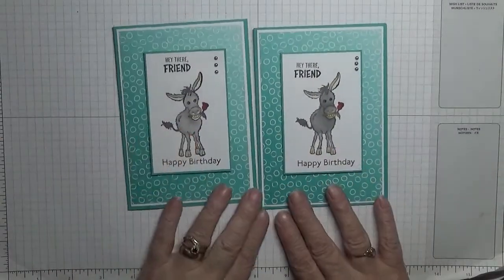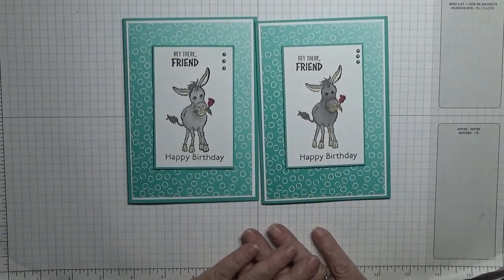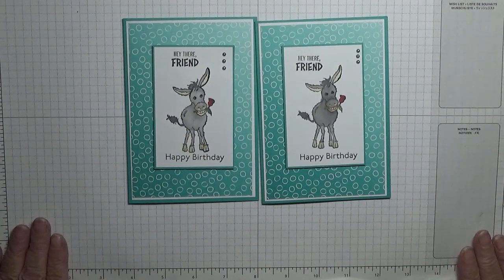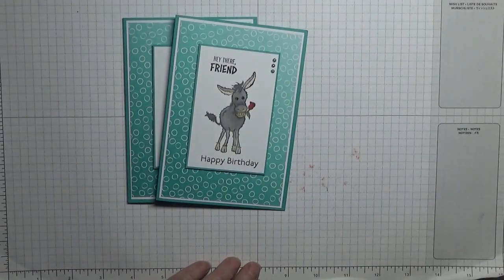Hope you like it. If you do, give us a thumbs up. If you'd like to see more of my videos, please subscribe, and if you press the bell icon you'll be notified of any more videos I upload, which is usually on Monday, Wednesday and Friday. Thanks for visiting and I hope to see you again soon.